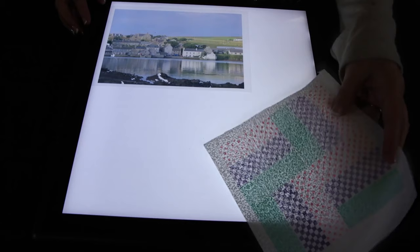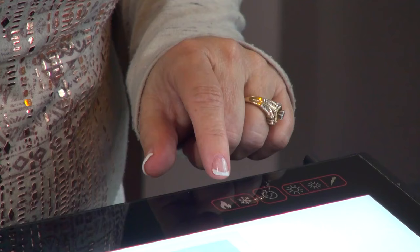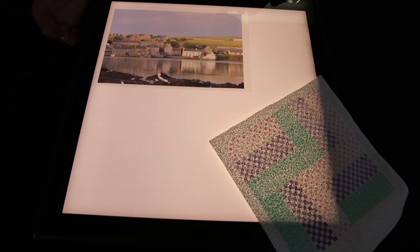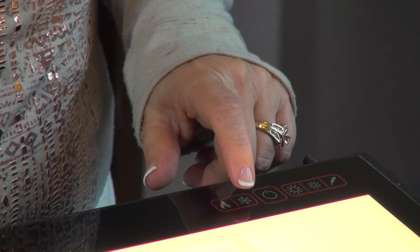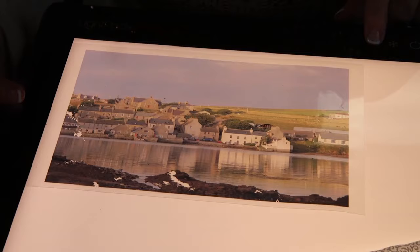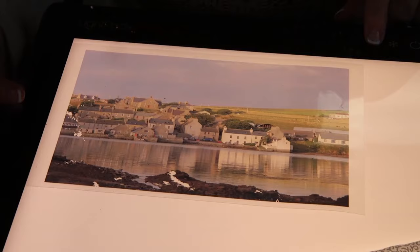So now I'm going to show you what the warm and cool colors do. Whatever you're putting on here, you'll be able to see — I'm going to press the warm colors and you can see how the colors change. With the cool colors you get a totally different look. It's so easy to find what you want. I just love how the LightPad Pro has color temperature adjustments so you can get the colors you want for the project you're working with.